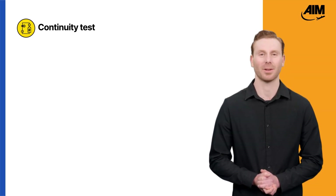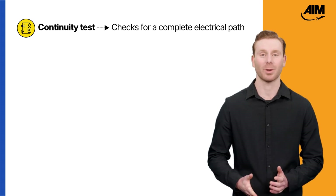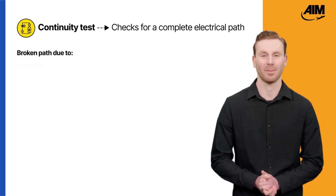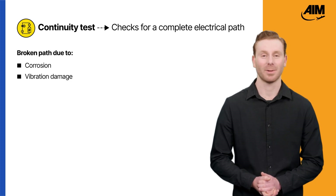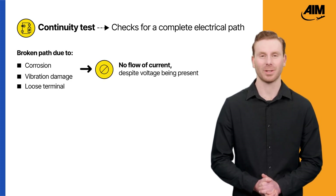So what exactly is continuity testing? A continuity test determines whether an electrical path is complete between two points. If the path is broken by corrosion, vibration damage, or a loose terminal, the current won't flow even if voltage is present.